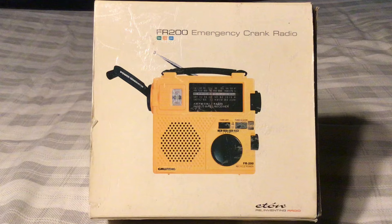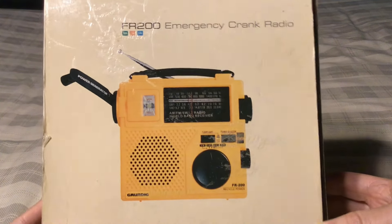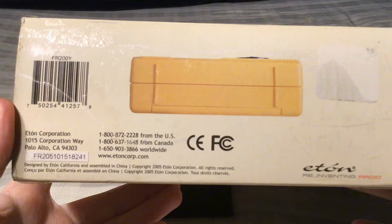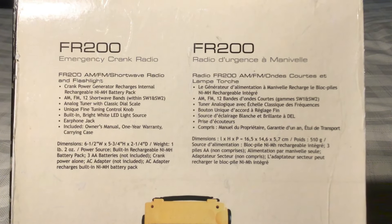Here's the box. I like how they did the box — a picture of each side of the radio in accordance to each side of the box. There's the front, then you have the sides of the radio. The box is still in pretty decent shape. You have your UPC code, your Eton information address, phone numbers, the website. Copyright 2005, so this radio was made close to 20 years ago at the time of this recording. The back has bullet points in two languages — English and French, I believe. I like the way they did their box.